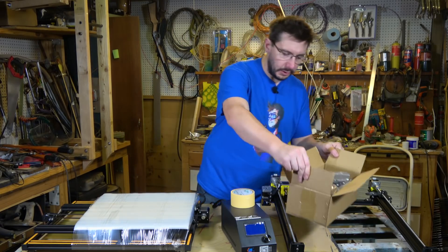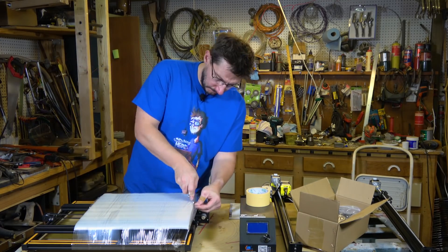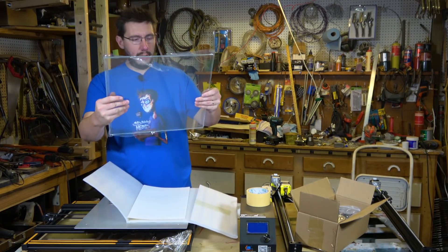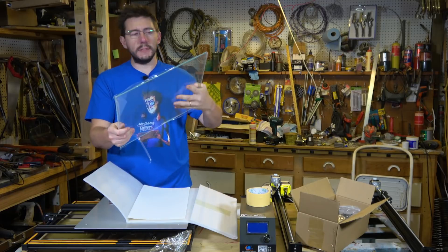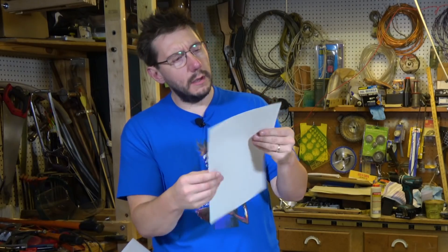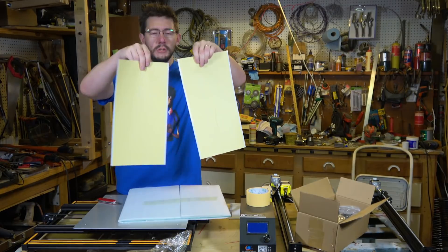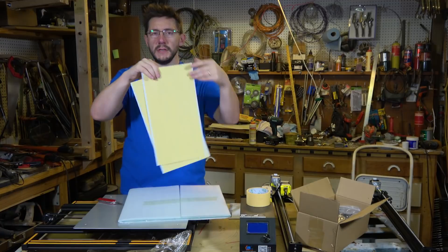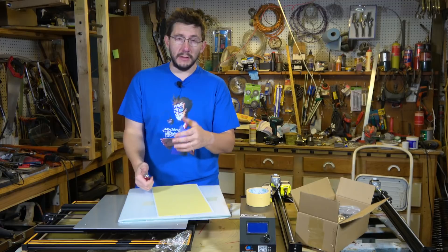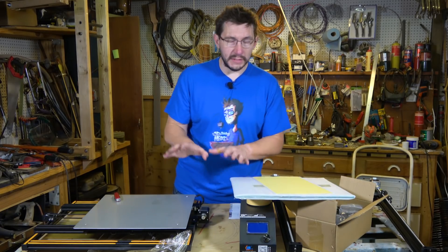Everything in this box is very similar to the standard CR-10 box, so I won't go into too much detail there. Right on top, this is the glass plate. It is a nice sheet of glass — you can see that it's wrapped in plastic and then it also had a foam covering around it. There are also two wide strips of masking tape. On my previous CR-10 I went with glue stick and magic goo on the glass build plate and that seemed to work just fine, so more than likely I'll do the same on this.